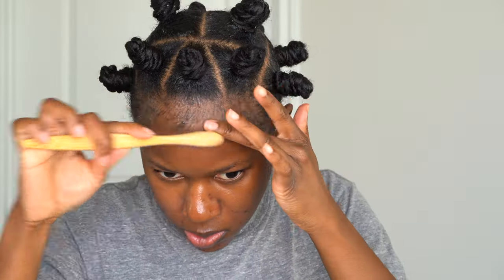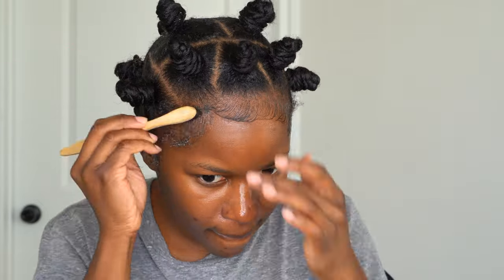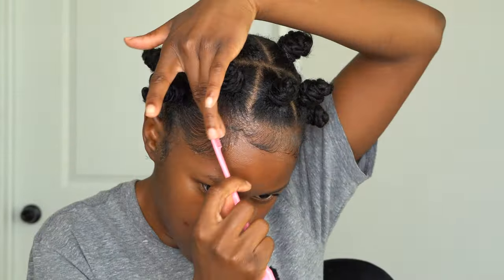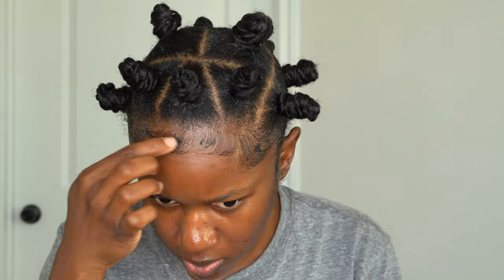I'm putting edge control all over my hairline to swoop my baby hairs and get them right. I also went in with Style Factor Hideout in black to define my baby hairs even more. I love my baby hairs — I like to lay them down. You can just brush all that hair into your bantu knots if you like, but you see how it's going to pull it all together.